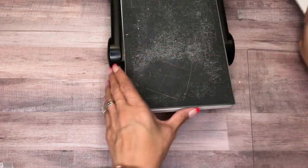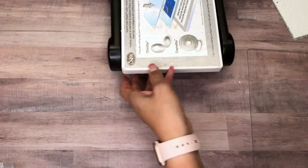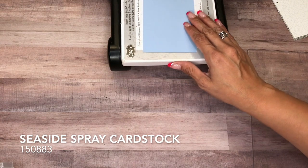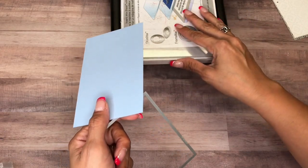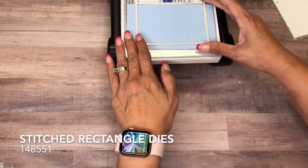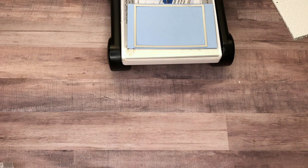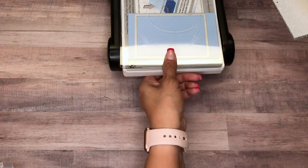Then I have a piece of Seaside Spray and the layering rectangles — or the stitched rectangles — are there, and we'll run that through.